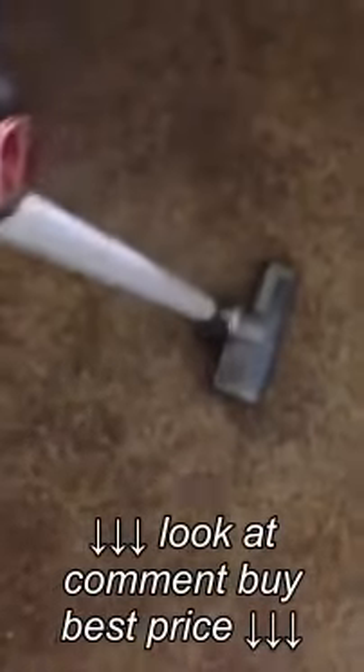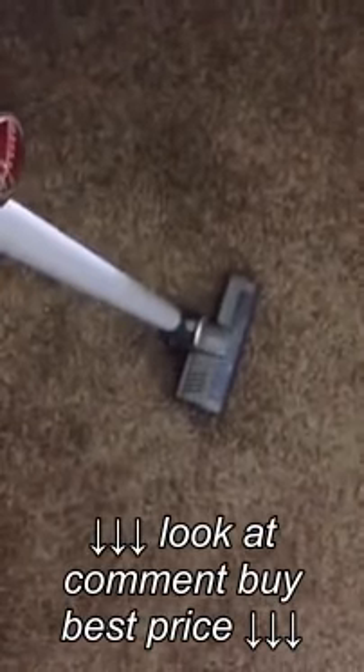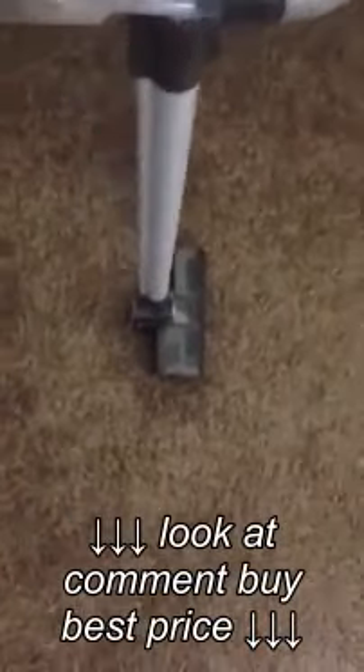Overall, it comes with a couple of other attachments for cleaning the car, the sofa, and other stuff like that. But overall I've been mostly using it in the house for quick spills.